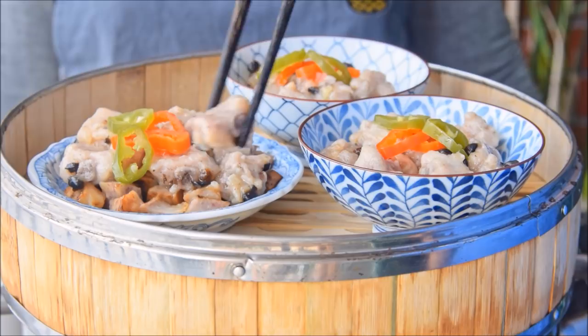So that's steamed spare ribs. We did taro because it's classic, but for something easier, you can also do pumpkin — in that case, you can just steam it directly with the ribs. You can also put some cooked rice underneath the spare ribs, and the rice will absorb all the sauce and become super delicious.